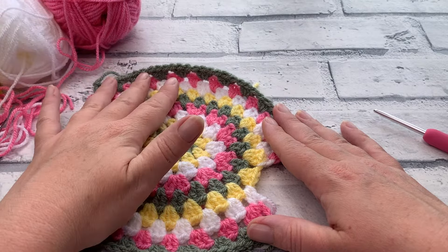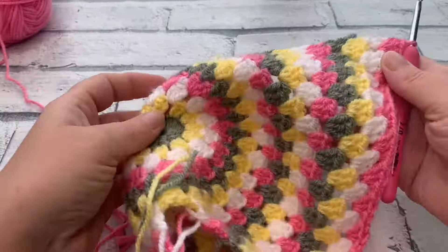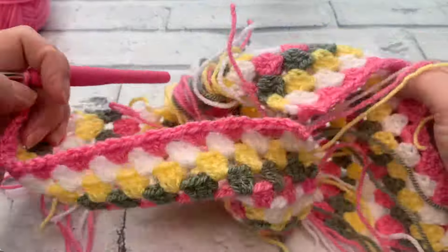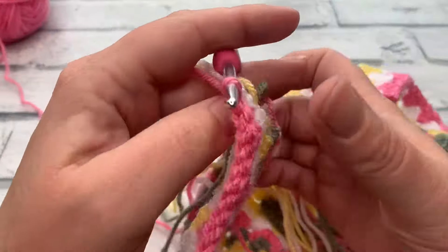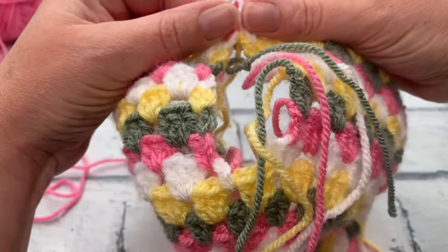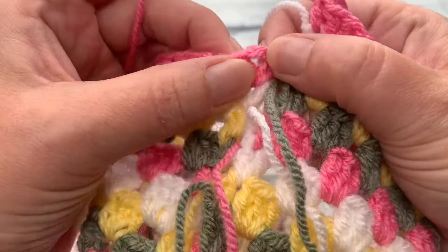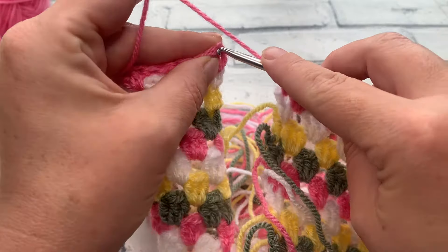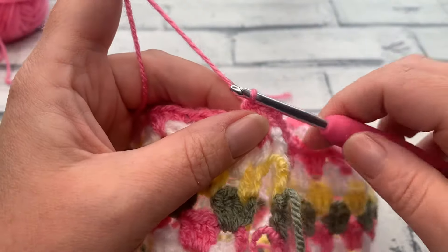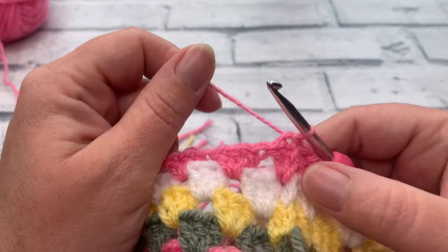At the end of round 16, we're not fastening off just yet — we're going to start creating the finished shape of the teapot cozy. The first thing to do is join the rounds to create a close for the opening. Simply slip stitch into the top of the chain three on the edge of the other side to join. Then you can fasten off and reattach your chosen color, or continue straight into round 17 with your final color.